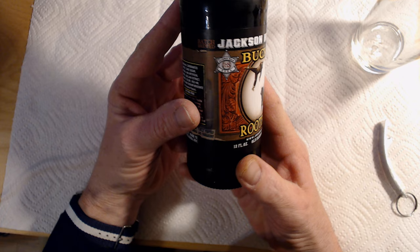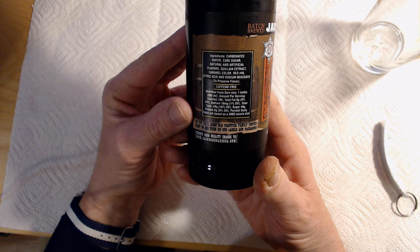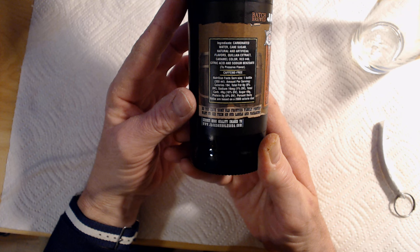For those overseas, that is 355 milliliters. They are claiming it is batch brewed, and on this side you will have the ingredients if you want to pause, and nutritional facts. It is caffeine free. Down at the bottom there they have some sort of promotional thing going on where you can send family photos in to have them put on their packaging.